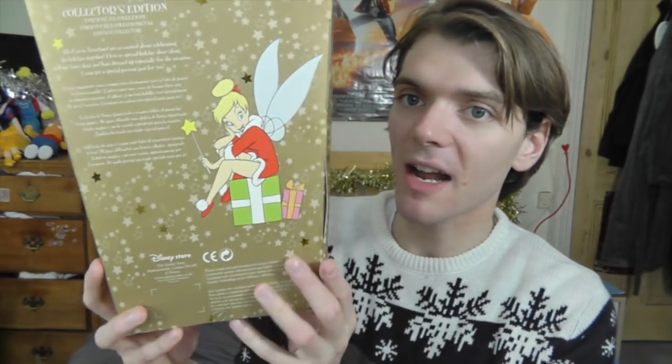If we take a look at the back, it says collector's edition. 'All of us in Neverland are so excited about celebrating the holidays together. I love to spread holiday cheer along with my fairy dust and have dressed up especially for the occasion. I even got a special present just for you.' That must be the necklace. And there's this cute picture of Tinkerbell here — the same one that's on the front. And then it's covered in stars again and they kind of shimmer, which I love.